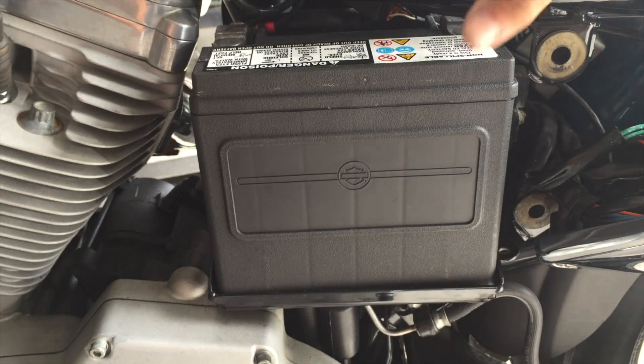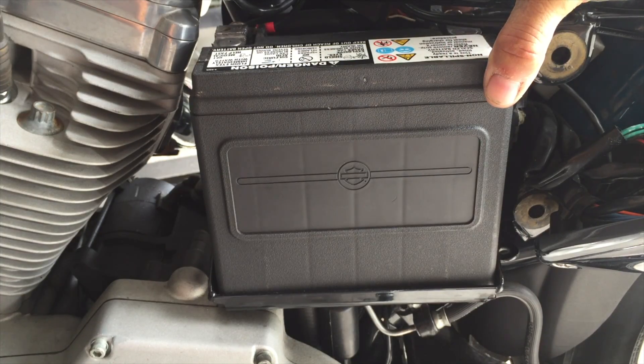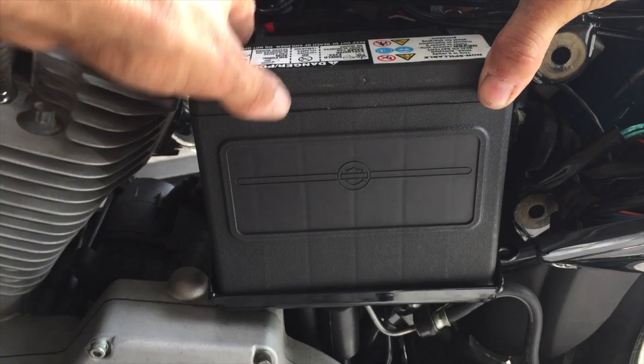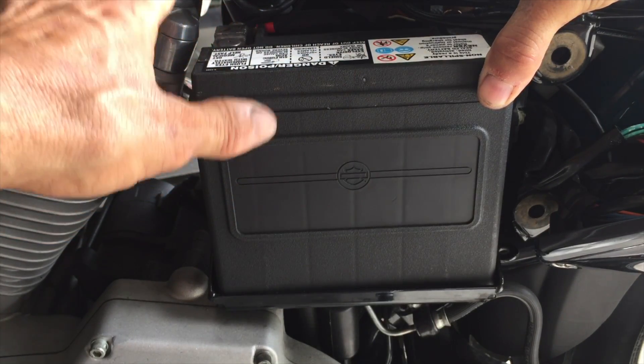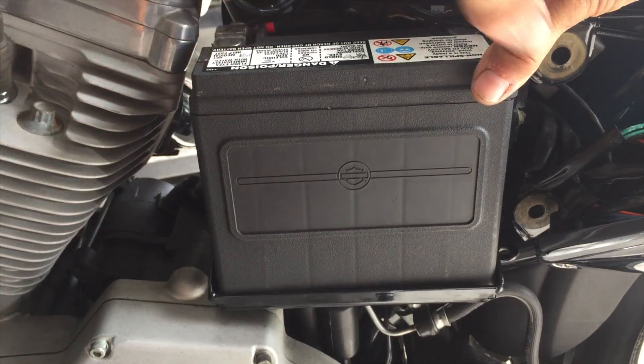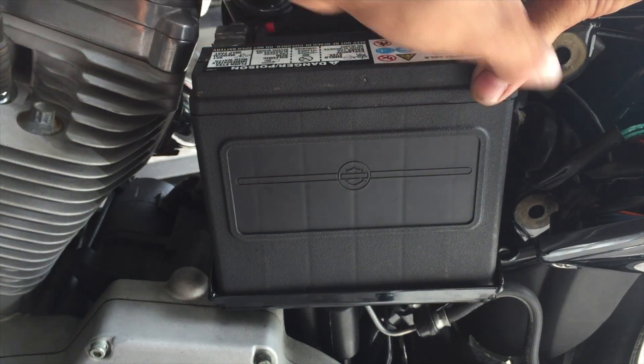Now what you want to do is disconnect the ground first. By disconnecting the ground, you can't have any problems with your wrench hitting the frame or anything metal and creating a spark — utmost important. Always remove the ground first when removing a battery.